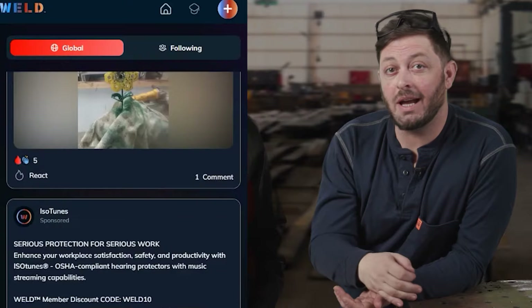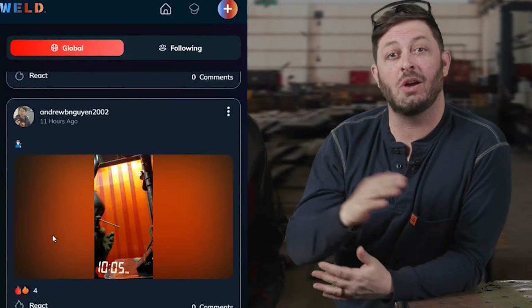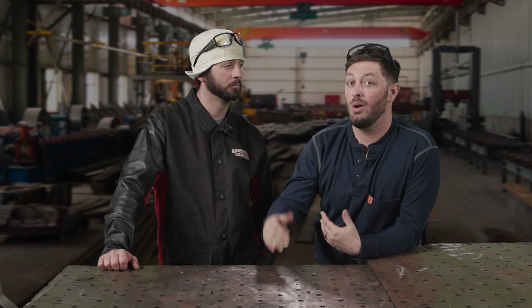Overall, the best way to judge how you should be charging for your welds — head on over to the Weld app, drop a question, and there are tons of experienced welders in there. We'd love to give you advice. If you'd like even more insight on what you should be doing for bidding your jobs, check out this video right here.